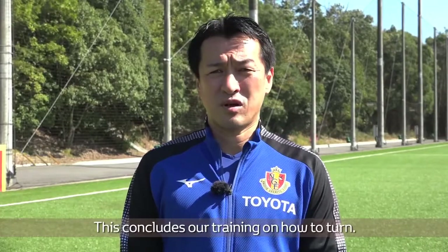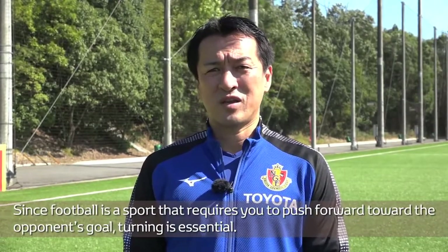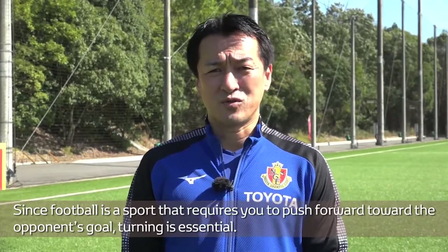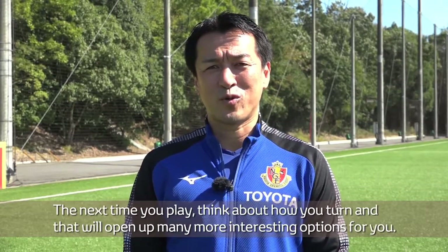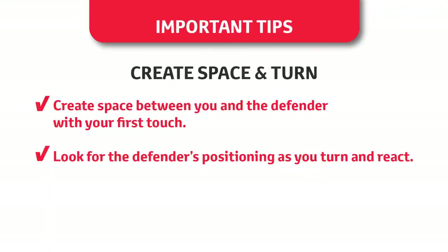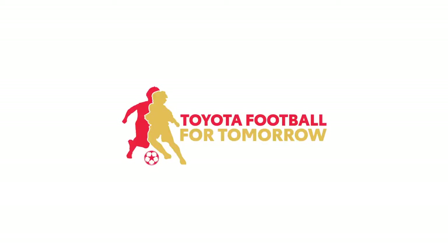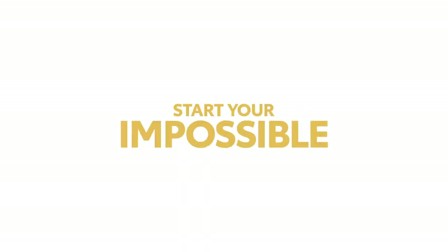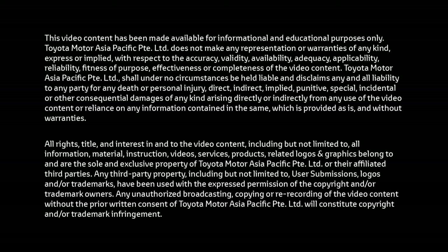This concludes our training on how to turn. As you can see, turning is not as easy as it sounds. Since football is a sport that requires you to push forward towards the opponent's goal, turning is essential. The next time you play, think about how you turn, and that will open up many more interesting options for you. I'll see you next time.